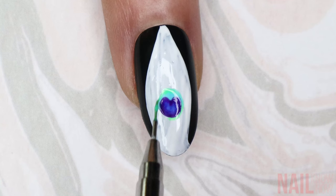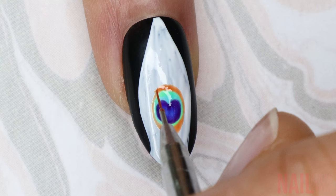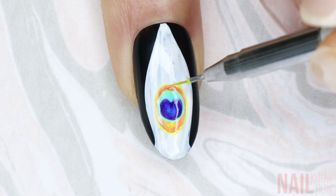I blend that color with a lighter green — this just gives it a little bit more dimension, though it's totally not necessary. The next layer is orange, so I'm extending the shape to be more of an oval. I blended a little bit of yellow near the base of the orange, then outlined the whole oval in yellow and just the bottom half of it in purple.